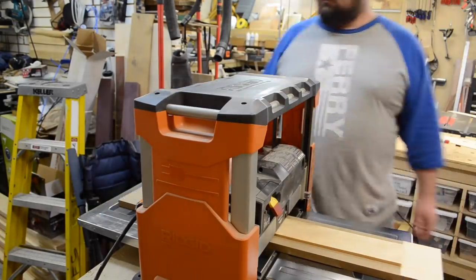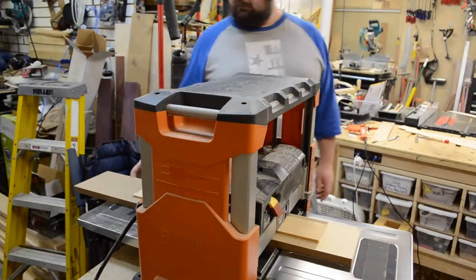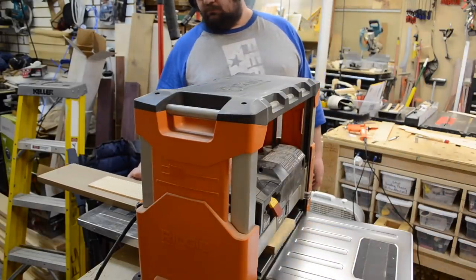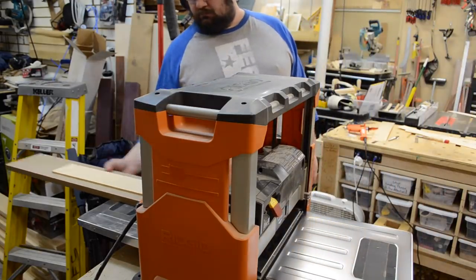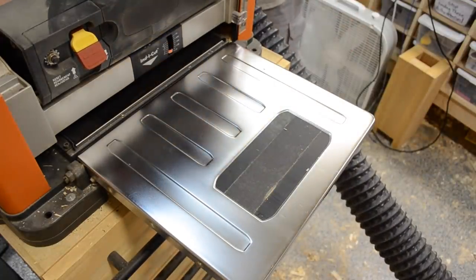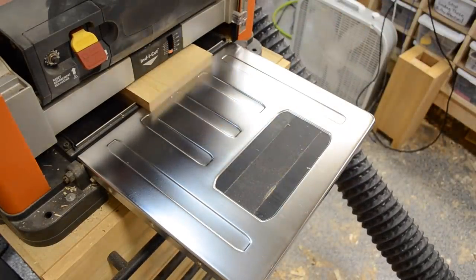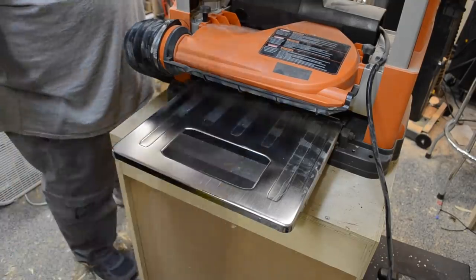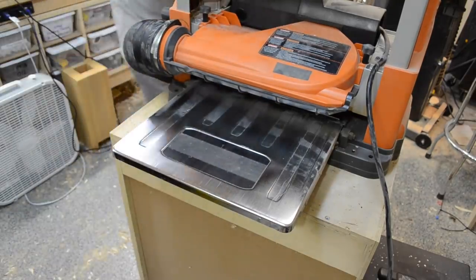Nothing too exciting here — you're just running it through the planer and dropping that planer head until you get your desired thickness. In this case I'm at right around 40 thousandths of an inch, or one millimeter thick. I'm using this on a 13-inch lunchbox planer, and that's actually a good thing because it's showing the worst-case scenario. If you have a full floor-standing industrial four-post planer, you're not going to get as much planer head movement and you'll be less prone to snipe or tear-out.